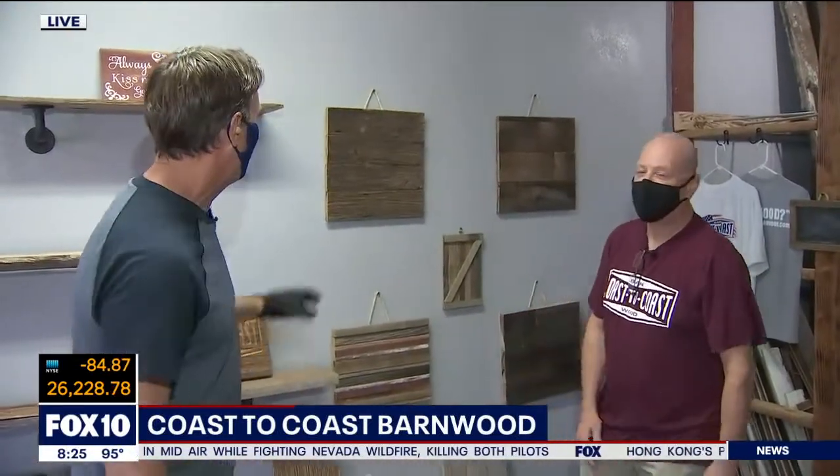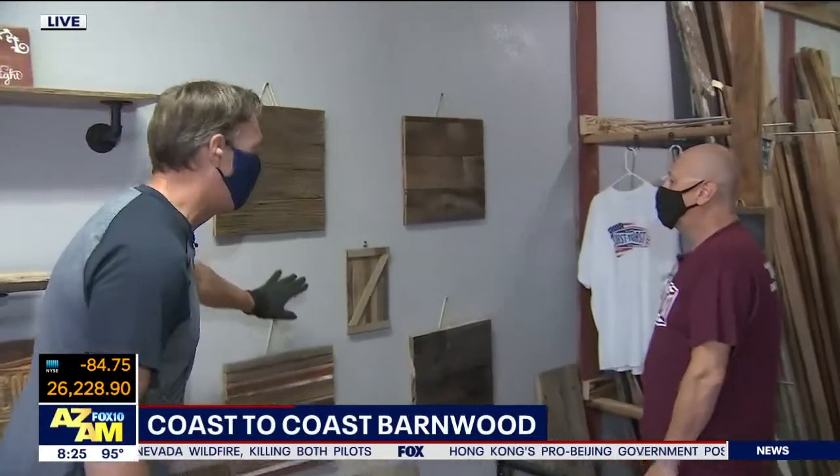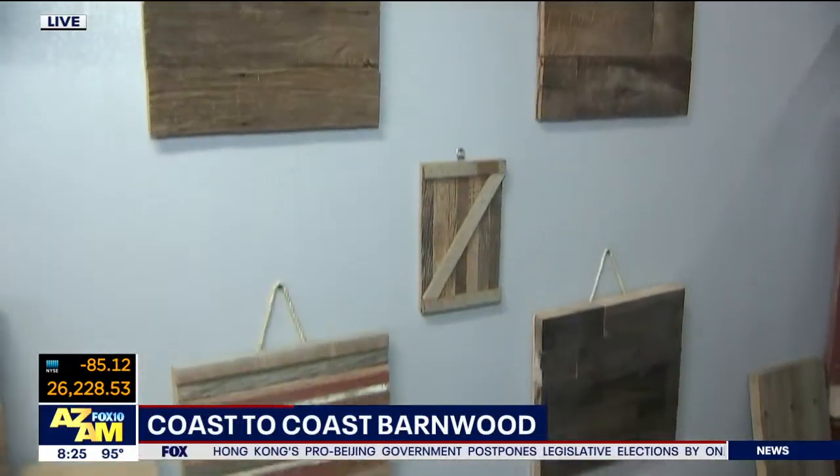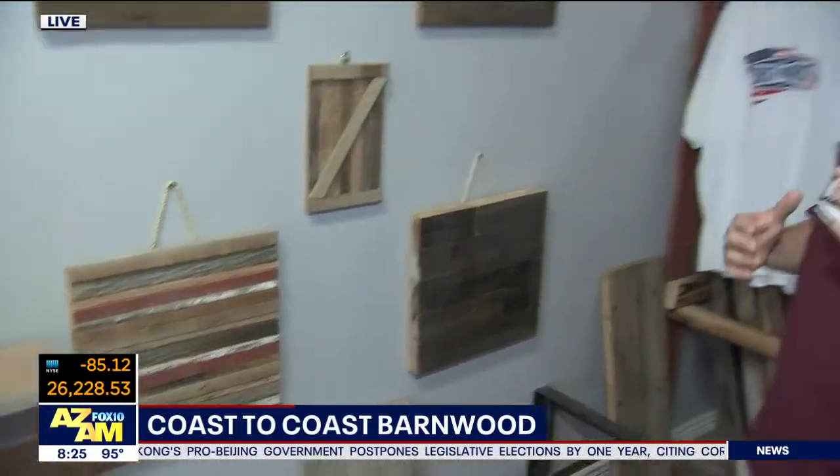Jamie, thanks for having us. Anytime, Tom. Hey, this is really cool. Explain to everybody what we're looking at when it comes to the reused wood. Where are you getting this stuff? East Coast, Kentucky, Tennessee — the tobacco barn areas of that part of the country. Early Civil War, early settler barns — it comes from a supplier.